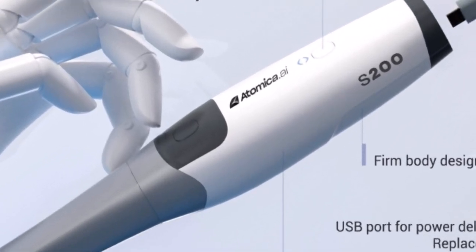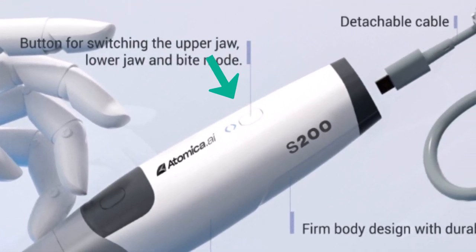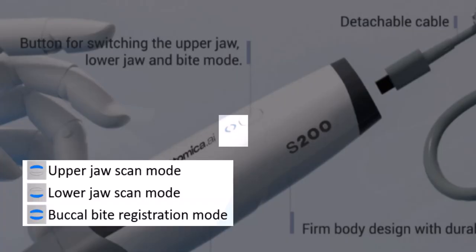Heading to the start-stop button, where you press to start scanning and press again to stop. Here you can find the mode button, which switches between different modes. Directly above it, you can find the mode indicator.